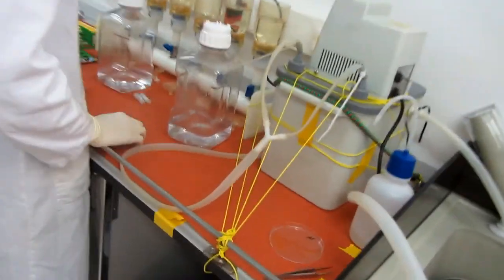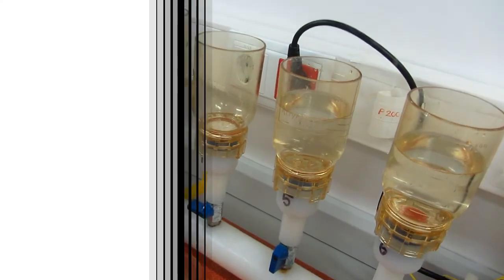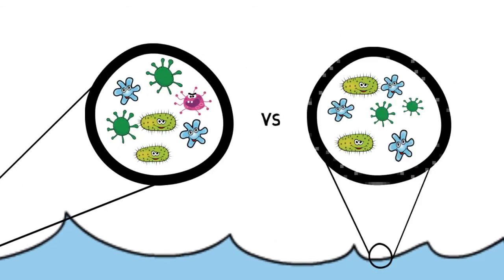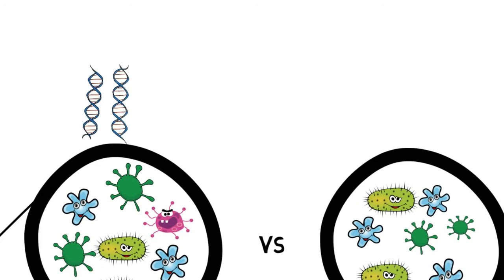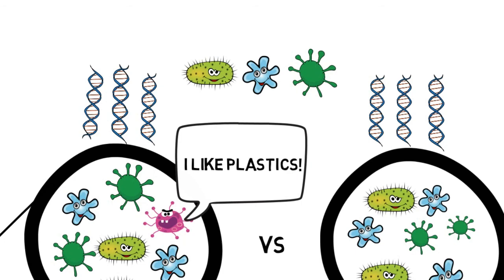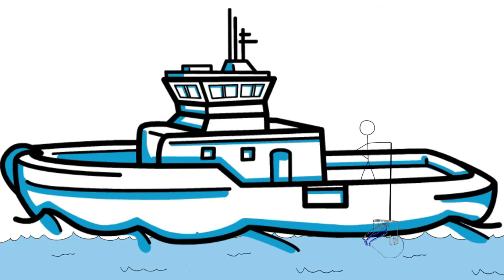Over here we are filtering seawater. In order to understand the microbial community living attached to these plastics, we also need to be able to compare it to the natural microbial community living in the seawater. Using DNA we are capable of, for instance, identifying the species living both on the plastics and in the seawater, and then determine whether specific species prefer living on the plastics and which species they are. Every time we collected plastics we also collected 4 liters of surface seawater.